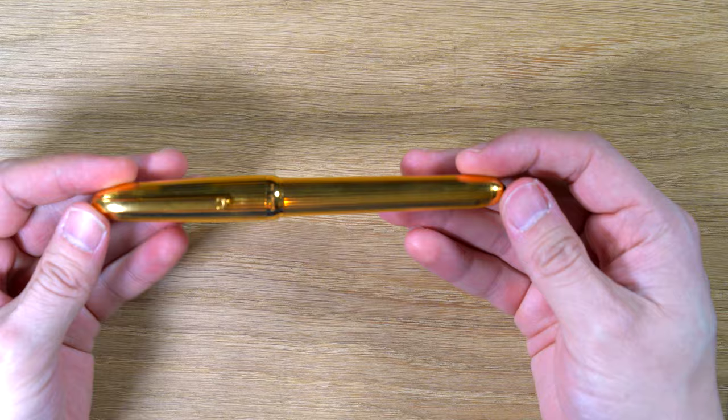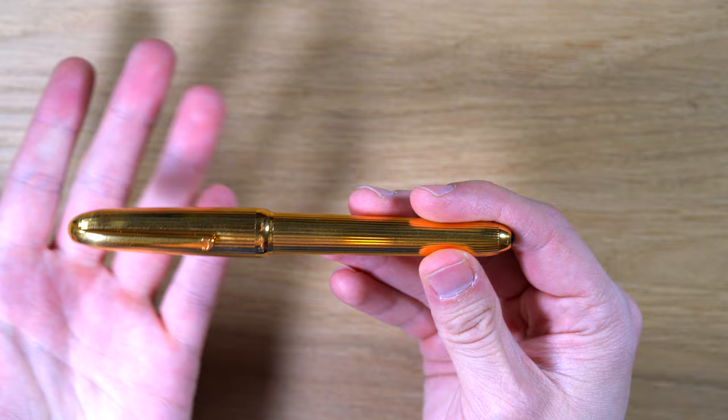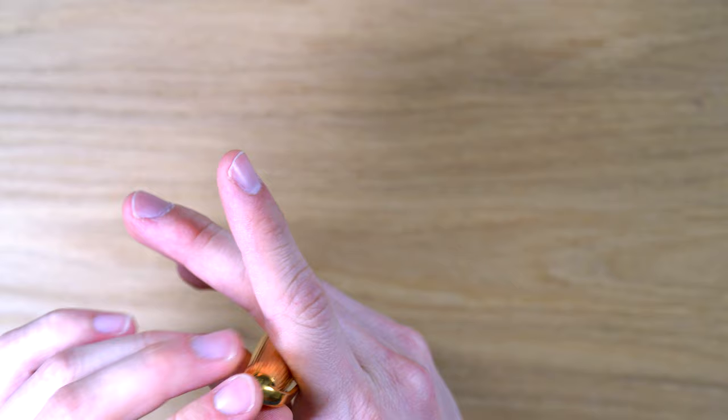So this is the Cartier Louis Cartier gold-plated fountain pen. This has what I believe to be a brass body that is covered in a gold plating, and it has — for lack of a better term — these fluted ridges, and it's a torpedo-shaped pen. Then you have this clip that goes up into the finial here, so it's sort of all integrated in that sense.